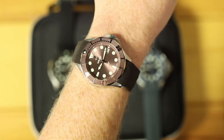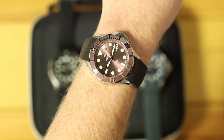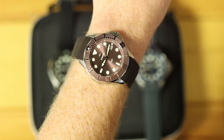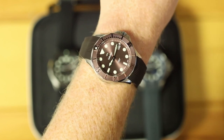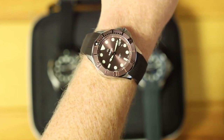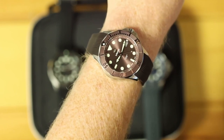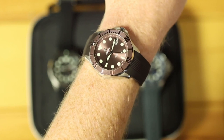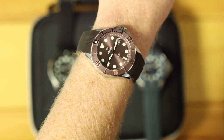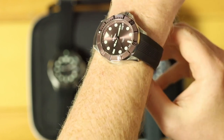I'll reach out to all of you who order this one and you can make your choice. Here it is on the wrist again — seven and a half inch wrist — wears really well. My brother Jacob has a six inch wrist and he wears his on a bracelet; I imagine on the strap it would fit even better. These look really good — that sunray dial really complements the reflection you get off the raised polished markers on the bezel. We're really happy with how these turned out.